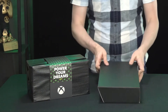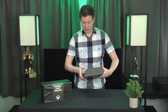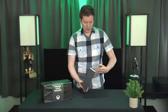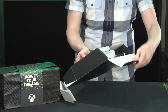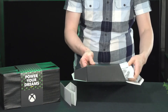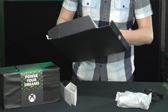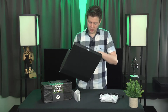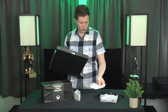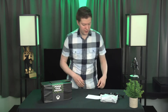So here is the box itself. Let's open up this box and see what is contained within. Pro tip: open the curved part first. Inside you will find your controller, your power cable, and your HDMI 2.1, as well as a few instruction items.